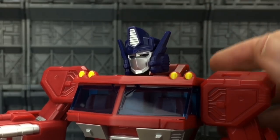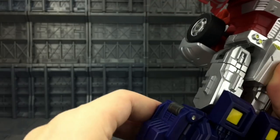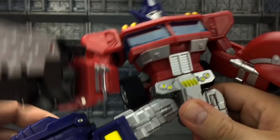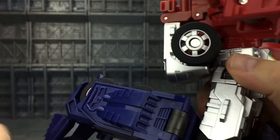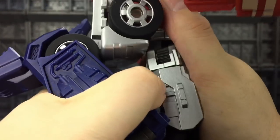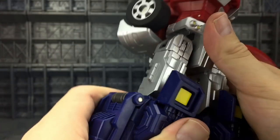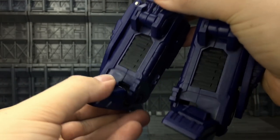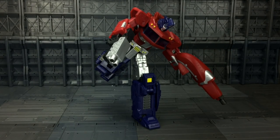We've got upper torso rotation and an ab crunch — I love an ab crunch. The head is ball-mounted so it can look up and down, left and right, giving some great quizzical poses. Coming down to the legs, they can come forward on a soft ratchet and all the way back, thanks to the nicely tucked-in back section. Out to the side for a big high kick, we've got upper thigh rotation, a nice double-jointed knee — love the sound of that — really nice pivoting, and forwards and backwards motion on the feet.